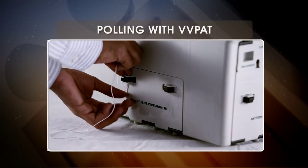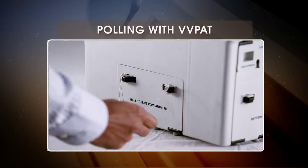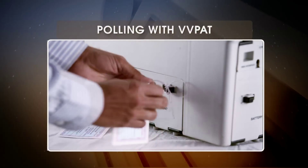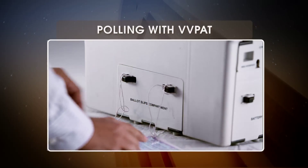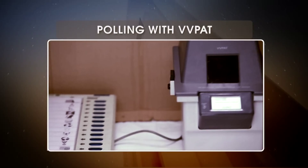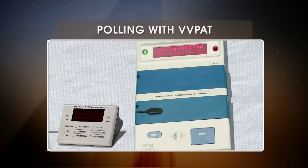Polling with VVPAT: The drop box compartment has to be sealed by the PRO before poll. During the poll, the VVPAT will be placed with the BU and the VSDU is kept with the CU.